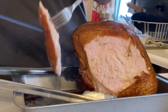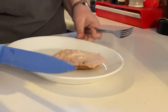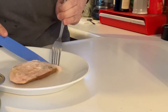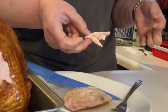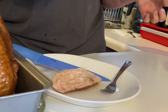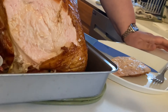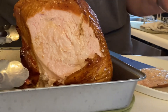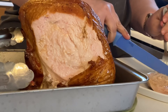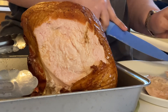Look at all the juices flowing off that — nice and juicy, just the way we like it. It's good, it's really good. See how it's nice and juicy and tender — that's what we were going for. Hope you have a wonderful day. Please hit the subscribe button, hit the like button, and most importantly tell your friends. Have a good day!